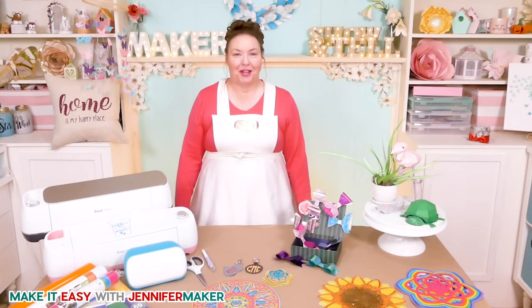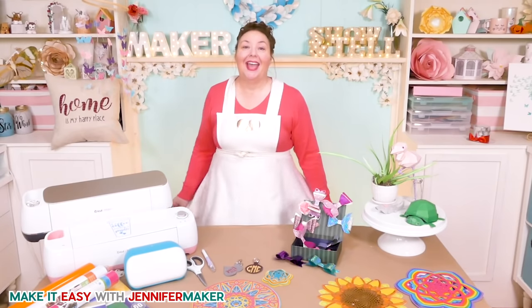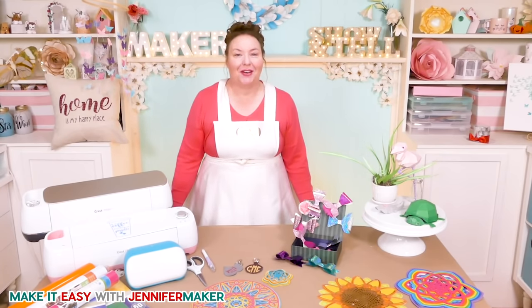Hello everybody, my name is Jennifer Maker. Today we're going to take a bow and make really easy hair bows on the Make It Easy Craft Along Challenge.